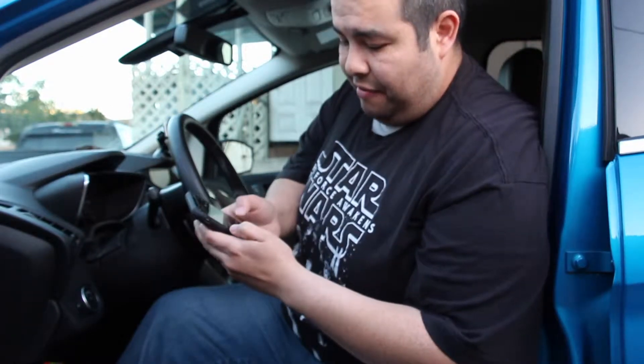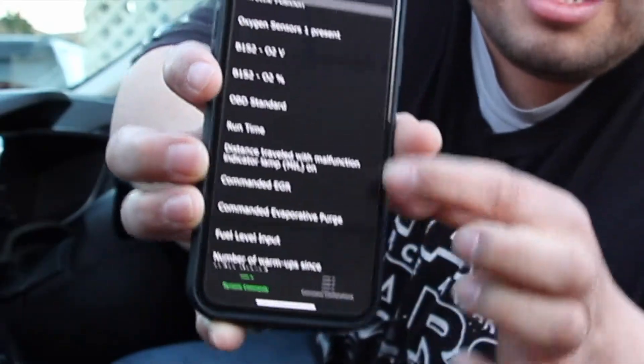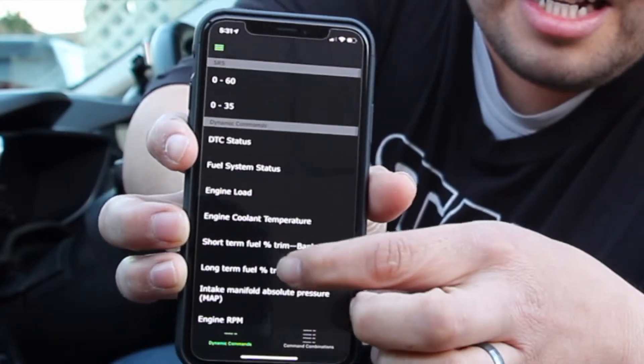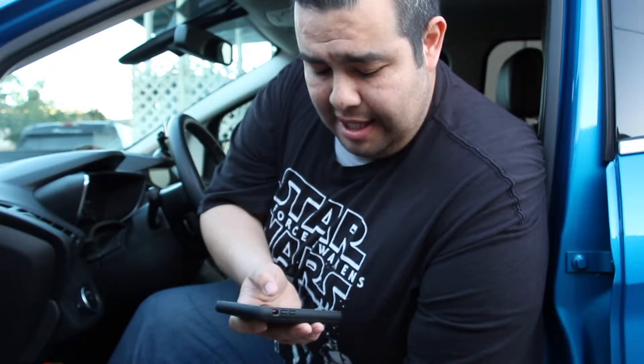It gives you general information and parameters — engine load, speed. This is the application, and depending on which one you download, it can give you different parameters. It can give you intake air temperature, oxygen sensors and whether they're working correctly, your fuel economy, throttle position, speed, and engine RPM.